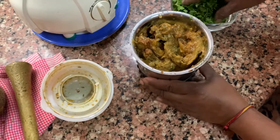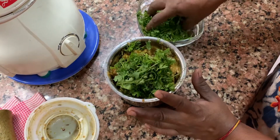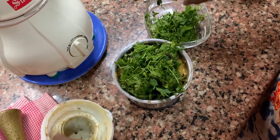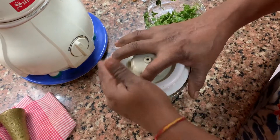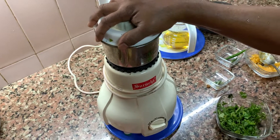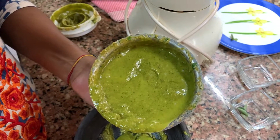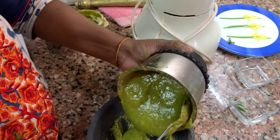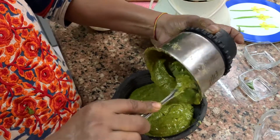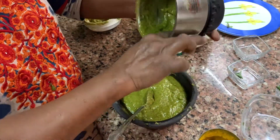It is mashed up. Now we put hara dhaniya — add as much as you have — and then grind in the mixi again. The chutney is done: lots of coriander, dhaniya powder, then kotha, nimbu, and mirchi. So it's basically khatta, meetha, tikha — that is the chutney, and it's delicious.